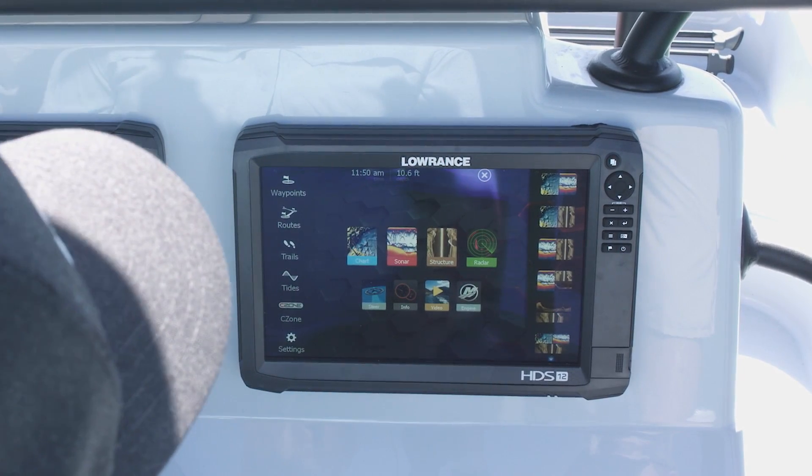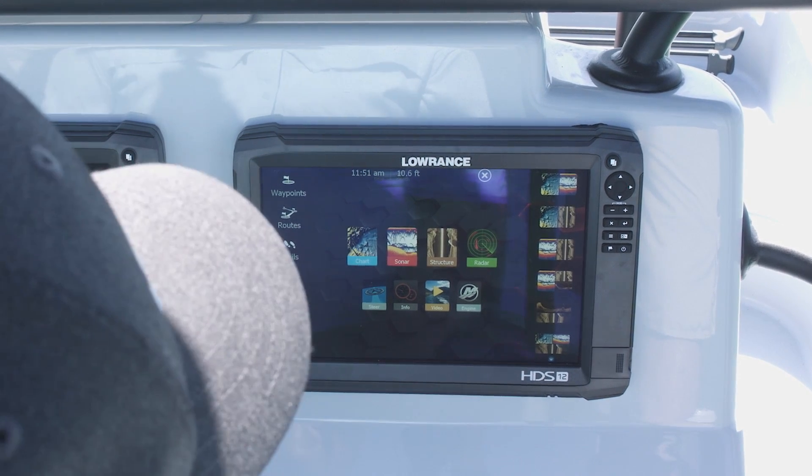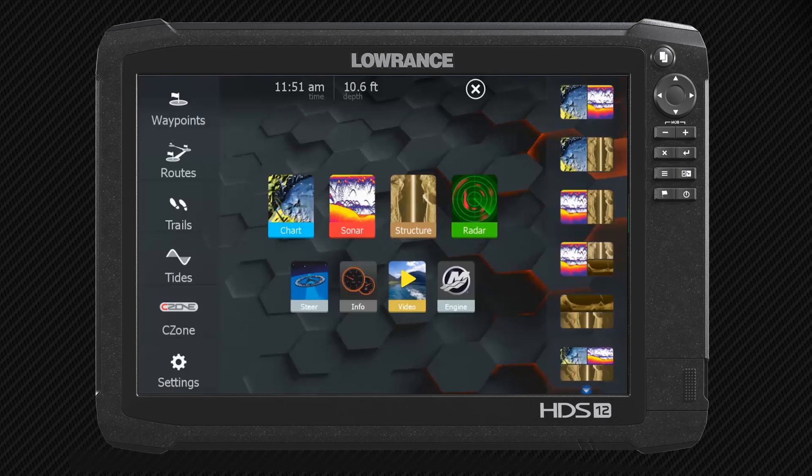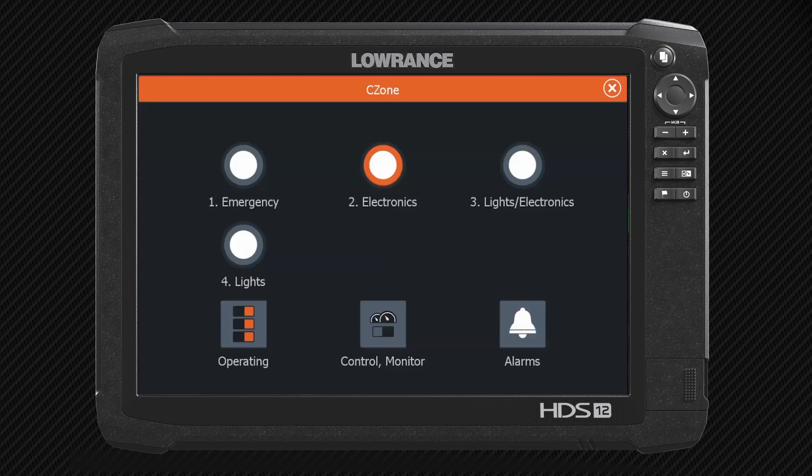Now I'm going to walk you through on how to access the C-Zone. What I've already done is I've gone to my home screen by pressing the Pages button, and as you can see it says C-Zone right here. So when I touch C-Zone, all of this comes up. You can see right now my electronics are turned on, so this is sending power to any of my electronic devices that are on that side of the switch.